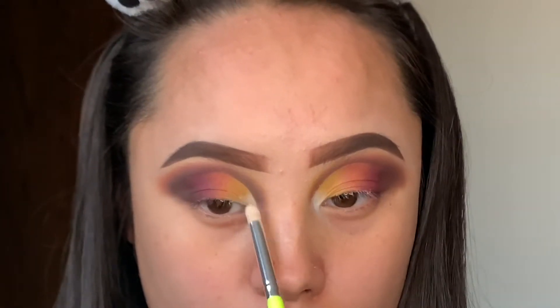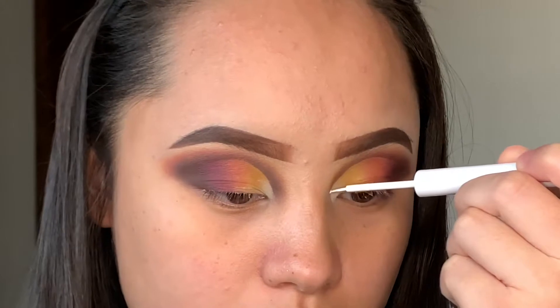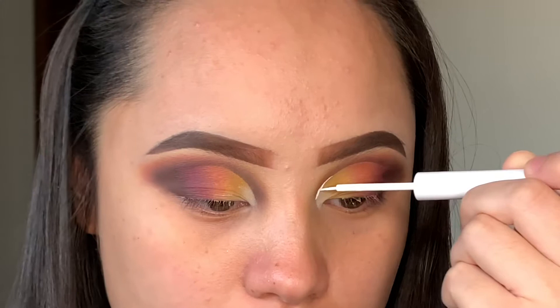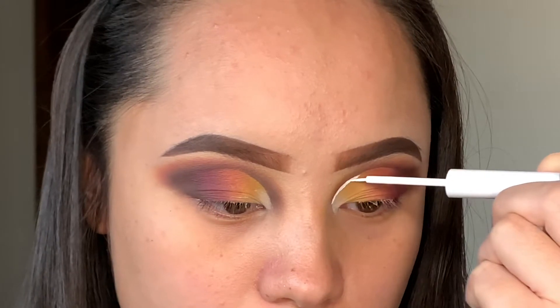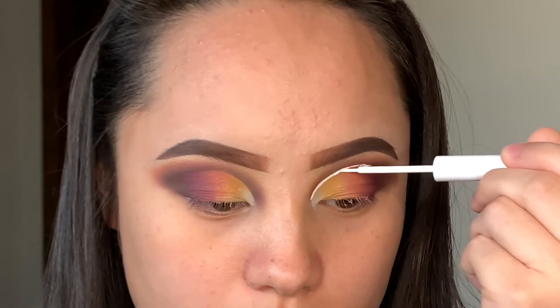Next I'm going to use the NYX Cosmetics white liner and create a line following my crease to pop the color. I wasn't really a fan of this one because it was a bit dry, so it made the eyeshadow look a little cracked. I'm also going to be using the NYX liner in the shade black, which is perfect for the liquid liner.